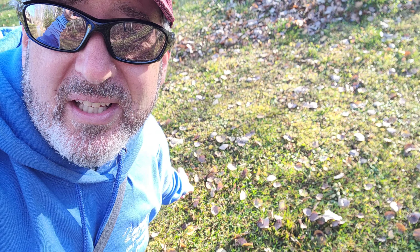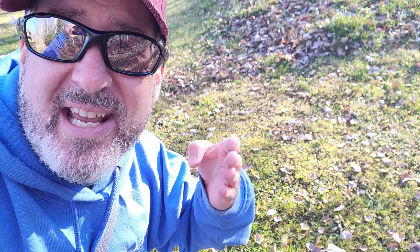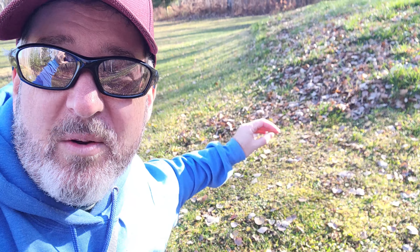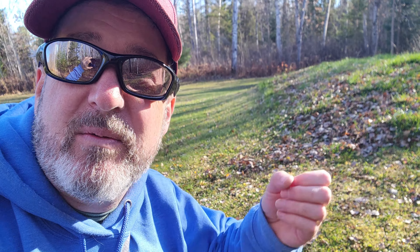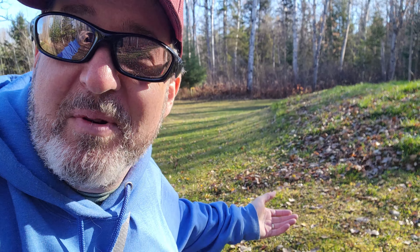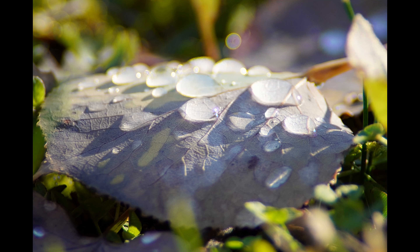I've got some really cool water drops in a few of the poplar leaves that are down on the ground here. Let's find one and take a photo of late fall morning water drops. We'll come up with a better name for the actual image. Pristine morning dew — there you go.